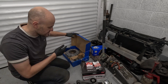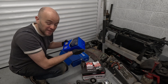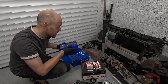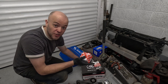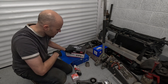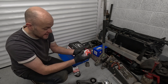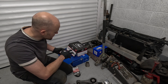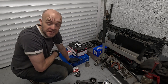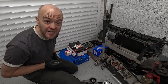I've got a CV joint to do, which is probably the worst job because I hate the grease, so that's being left for last. The other common sense thing is to put a new cambelt and water pump on it, and because I'm doing that it makes sense to chuck a new thermostat in as well. The engine probably doesn't need any of this, but it makes sense to do it now while it's out of the vehicle. I've also got a bit of stainless that eagle-eyed viewers may have spotted.